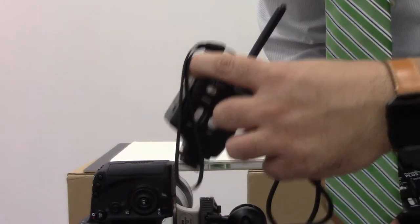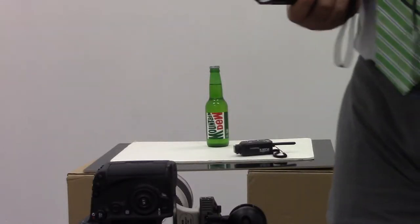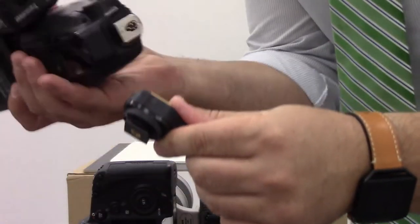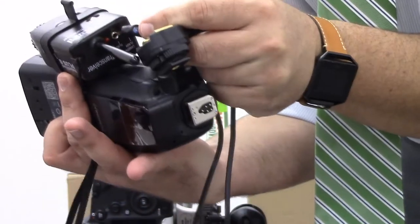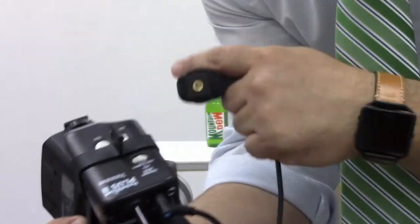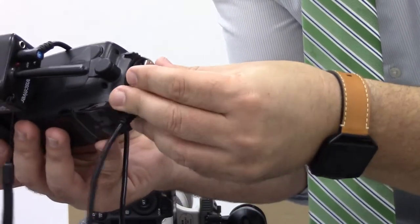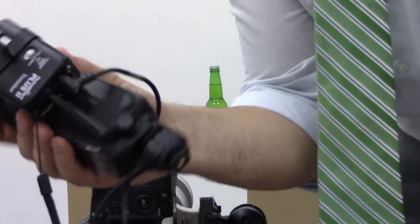We're going to connect one pocket wizard to our camera and connect the other pocket wizard to our speed light. We've got these pocket wizard connectors with a hot shoe mount — one end goes on the bottom of the speed light hot shoe, and the other end plugs into the flash port of the pocket wizard. I'm going to make sure that both pocket wizards are on the same channel, lock it in, and we're pretty much ready to shoot.